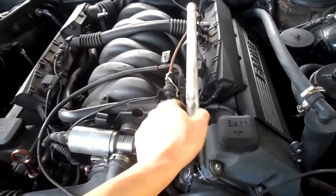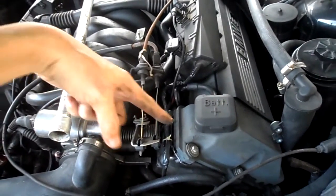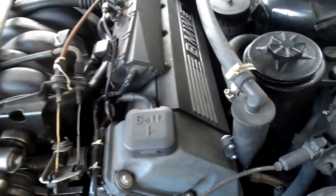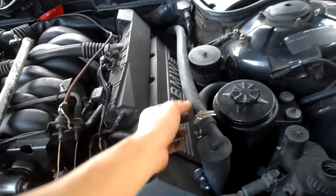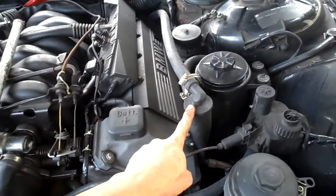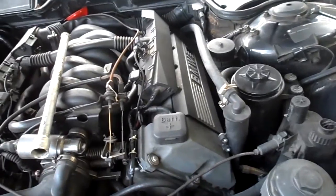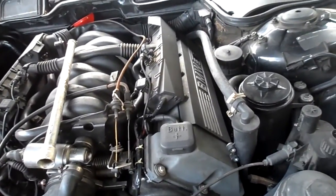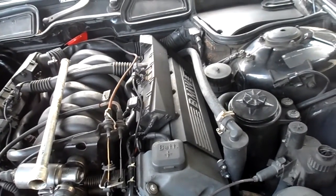So to fix it, you have to remove this and bypass the hose from the crankcase, routed with a heater hose into this oil separator. This oil separator is from the M62 engine, from the E53 X5.